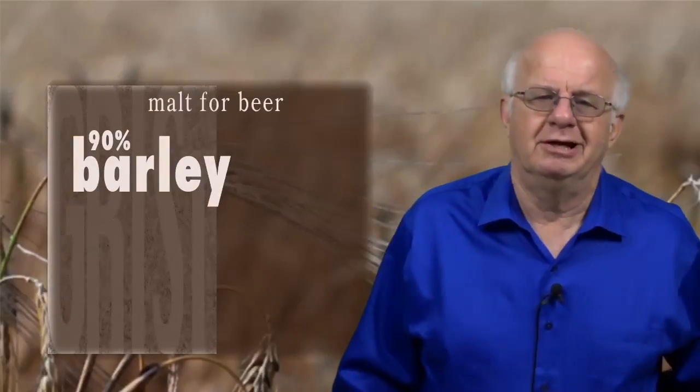In this unit I'd like to talk about malt, which I like to call the soul of beer. Grist component — the material that goes to the mill in the brew house. The grist to the mill, as the old saying goes.